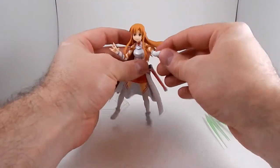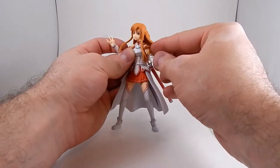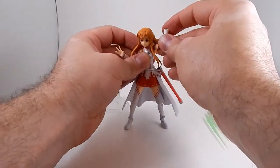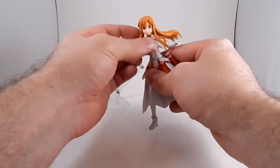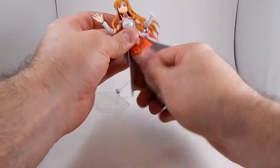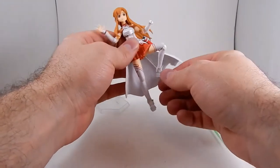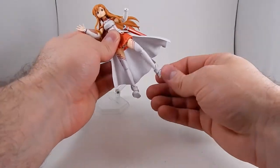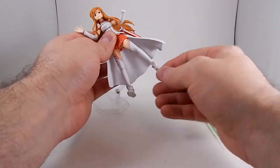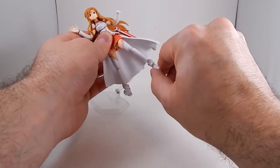Her articulation is good. Elbows, shoulders, and the strappy things are soft so they don't really hinder the articulation too much. She's got an upper torso and I think the bottom of her waist swivels. Good leg articulation, though her feet don't go forward too much because of her little cuffs, and there's no real side-to-side motion I can get out of her feet.